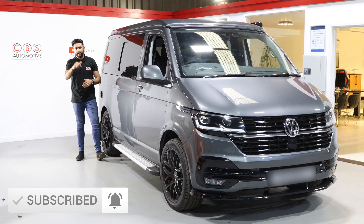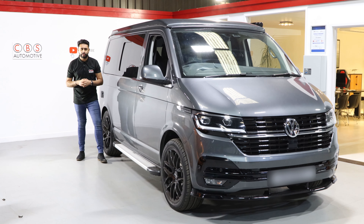If you're new to our channel, hit that subscribe button below to keep up to date with all of our future videos. Thank you very much, guys — we look forward to working on your car soon.